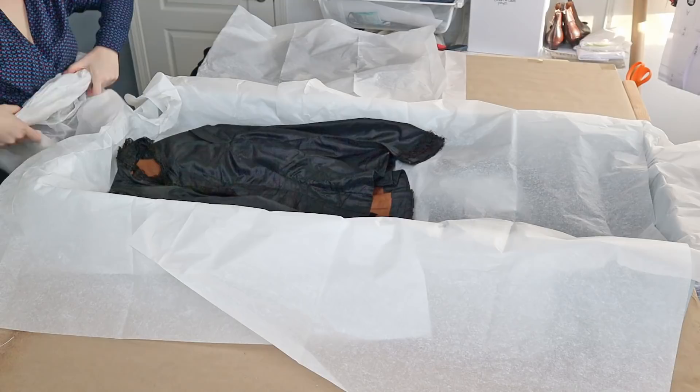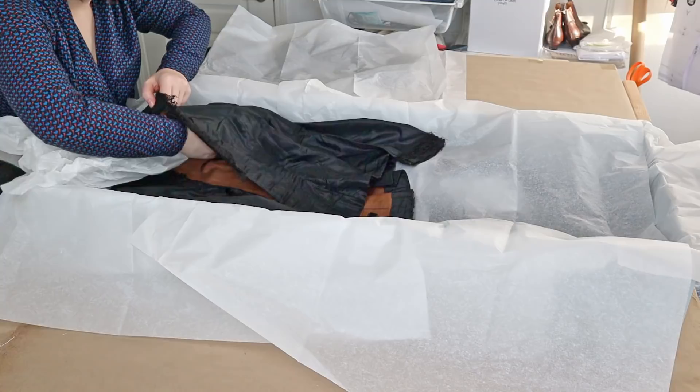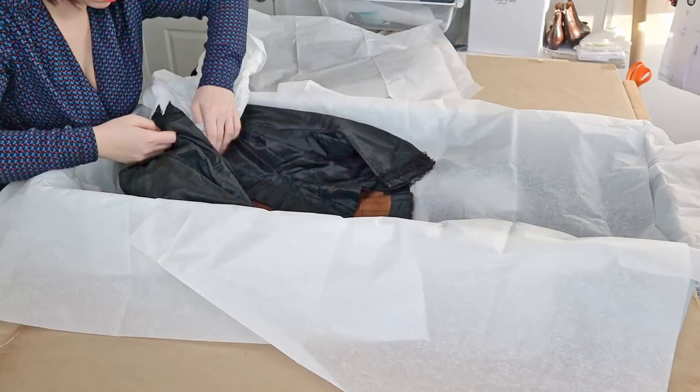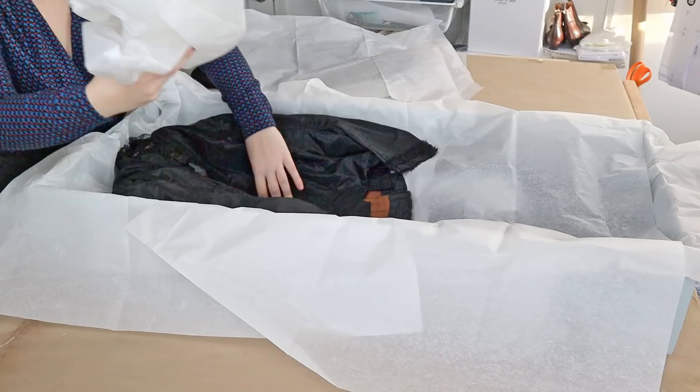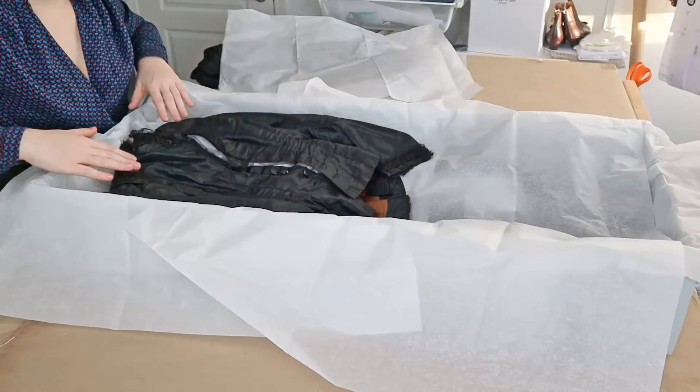Now I'm going to take some tissue paper, roll it up, and insert it into the armscye and sleeve of the bodice. I'm being super delicate even though my hands may look intense! You want to round everything out — sleeves are usually a shatter point because of creasing, so I'm trying to prevent that. This bodice already has some shattering and holes in it, so I'm trying to keep it elevated, rounded, and as supported as possible. I'll take a little more tissue paper and fill out the body to make sure everything is rounded and supported.